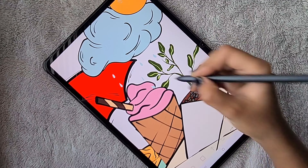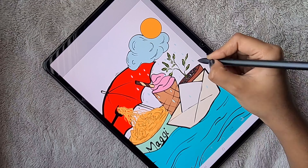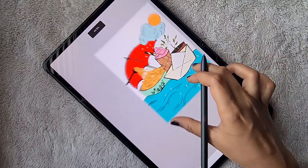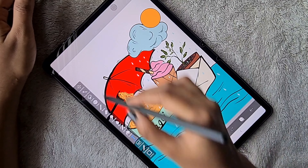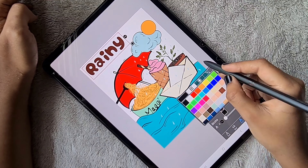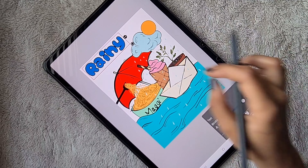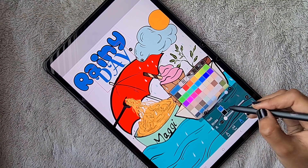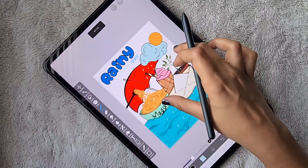First, I am going to tell about the brush I have used. This is the Hard Falcon Pen brush. I have made some changes in the dynamic settings of the brush, so when I apply more pressure to the S Pen it's going to make a dark, thick line, and when I reduce the pressure it thins down.